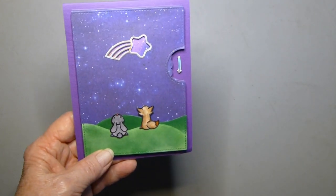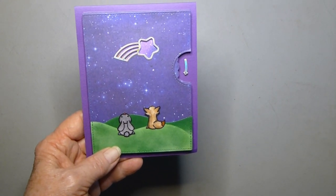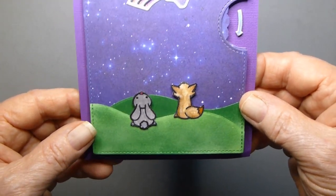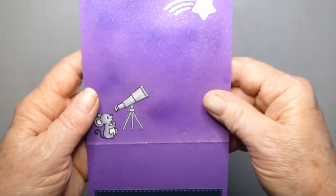These little guys are from Lawn Fawn's stamp set 'Upon a Star.' They're really cute, and this is the inside of the card.